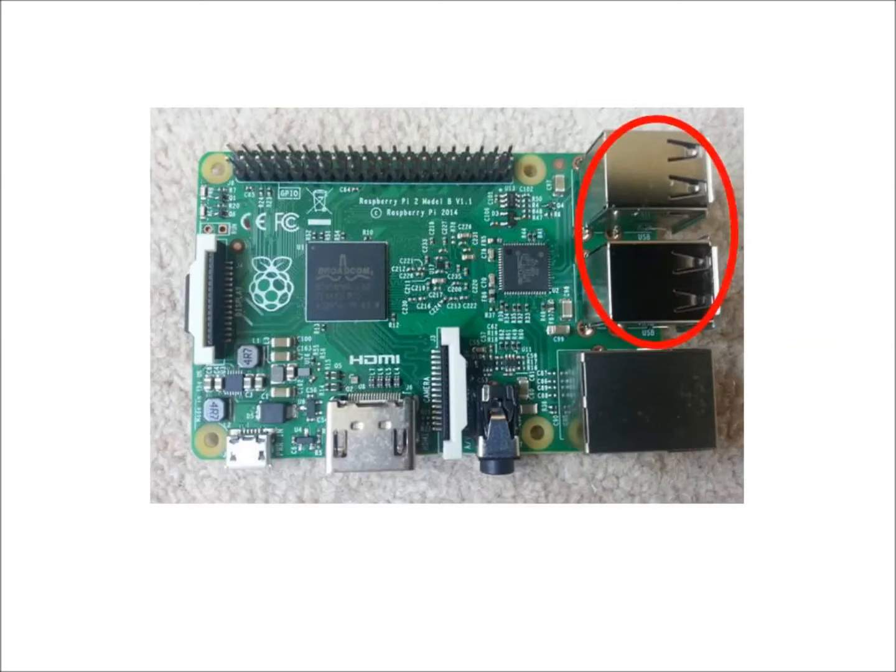There are four USB — Universal Serial Bus — ports, used to connect to other hardware such as a keyboard, mouse, or wireless dongle. The Ethernet port is for connecting to a network or internet router using a cable.